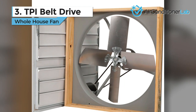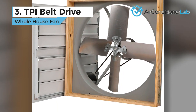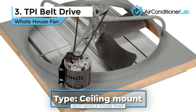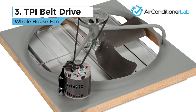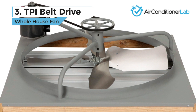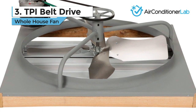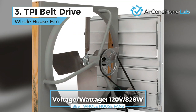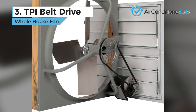This model ships fully assembled, so all you need to do is take it out of the box and put it in place. Keep in mind, this is a ceiling mount fan. If you don't already have a ceiling hole for it, of course you will need to make one. Installation is relatively simple, though, and should take a novice handyman about 2 or 3 hours to complete. The fan blades are treated and coated so they don't corrode or rust. The motor and frame, though, are not.